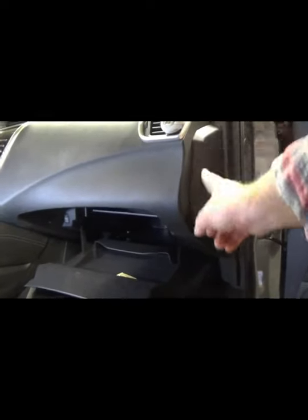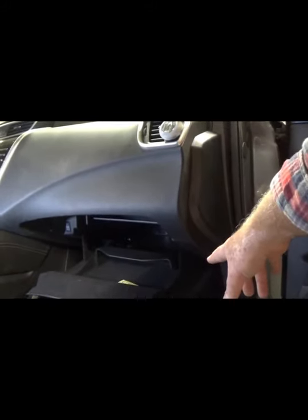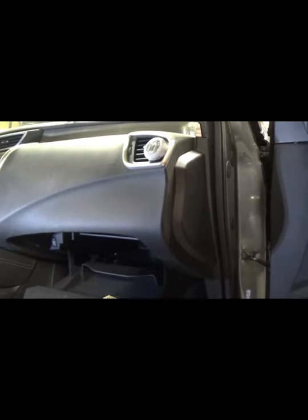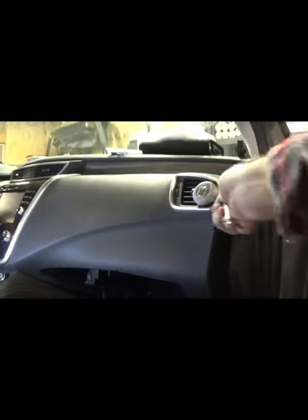The first step is to remove the small panel just inside the passenger door. This is needed in order to remove the glove compartment below. It's just a standard panel that snaps in. If you have a nice set of panel tools, great — this is the place to use them. Since I'm in my wife's garage, I just grabbed what she had handy, which is of course a spatula. A spatula works just as good as a panel tool.